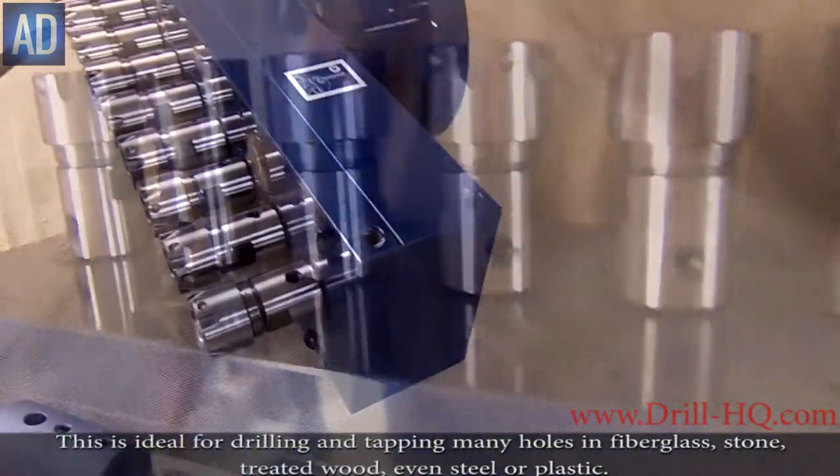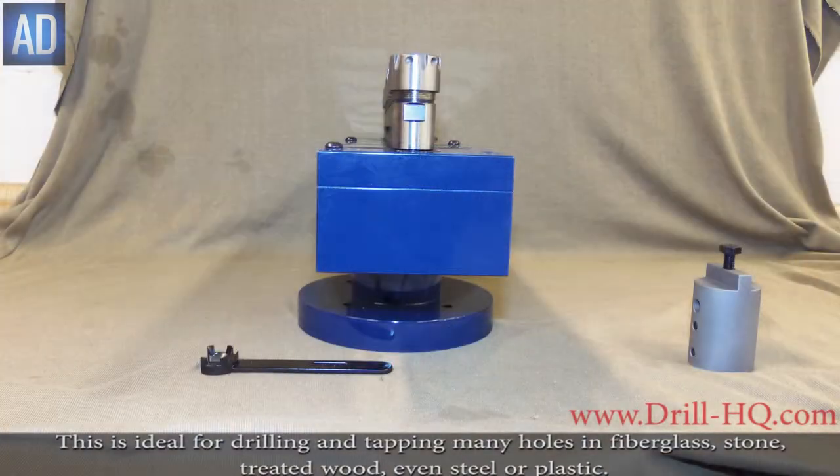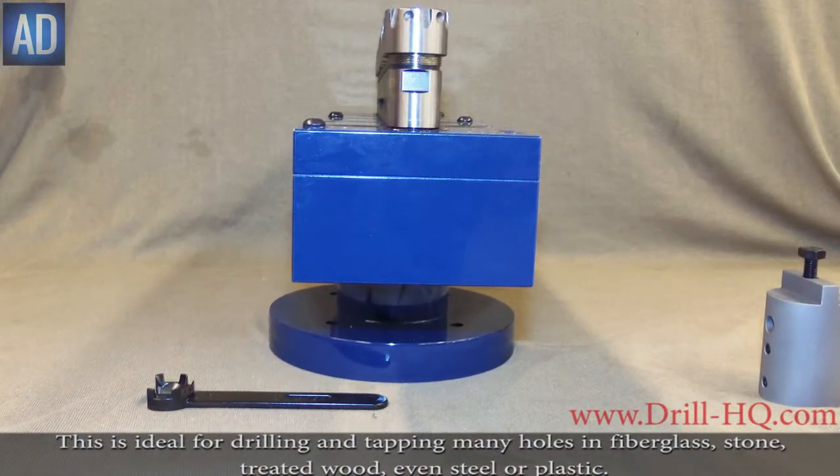This is ideal for drilling and tapping many holes in fiberglass, stone, treated wood, or even steel and plastic.